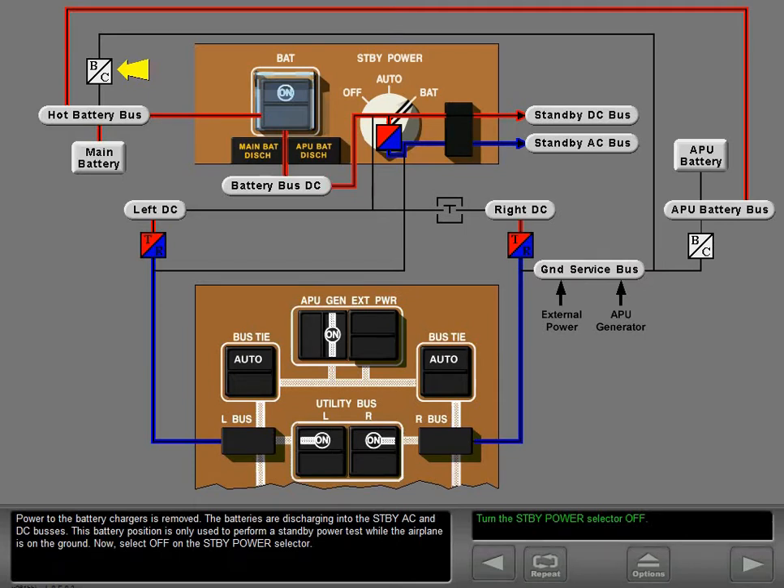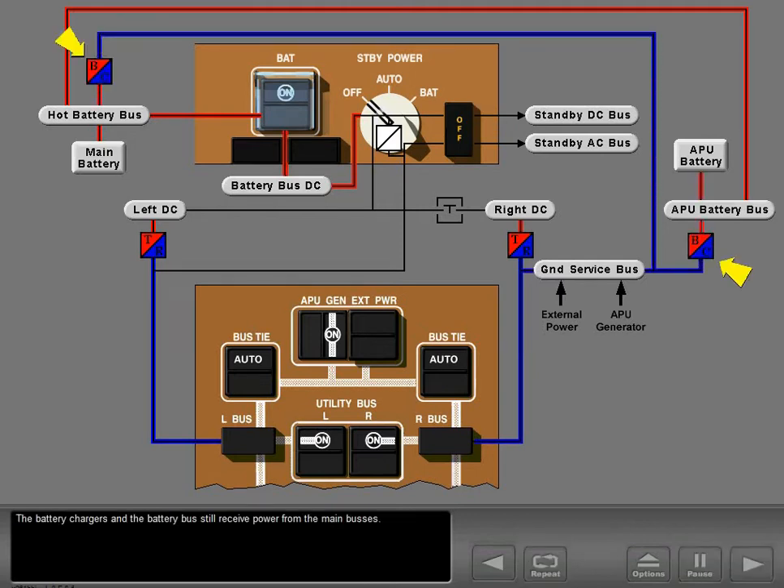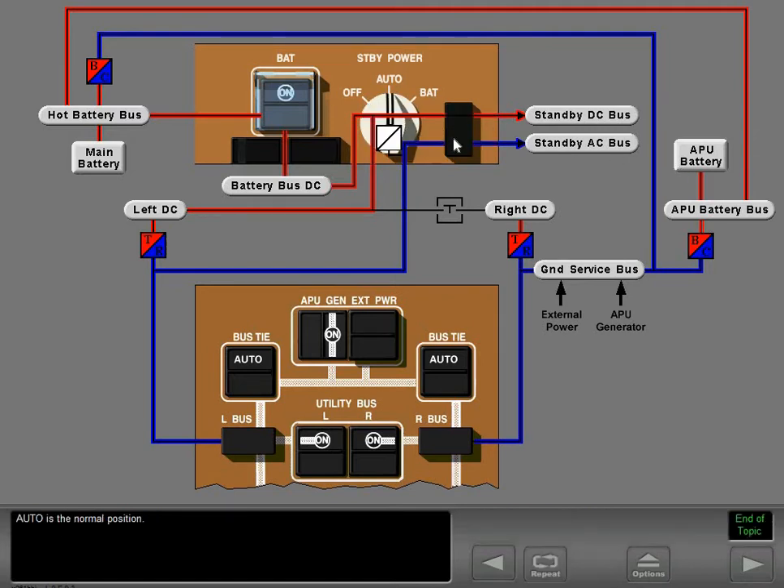Now select off on the standby power selector. In the off position, the off light illuminates and power is removed from the standby AC and DC buses. The battery chargers and the battery bus still receive power from the main buses. Select auto on the standby power selector — auto is the normal position.